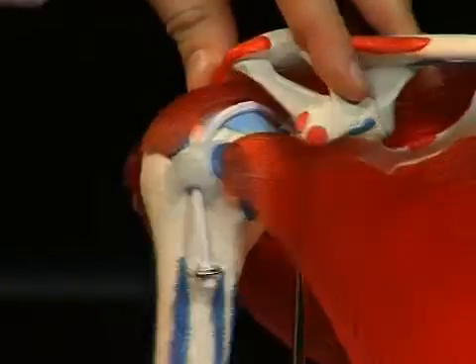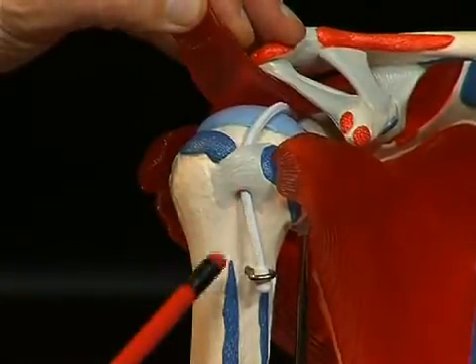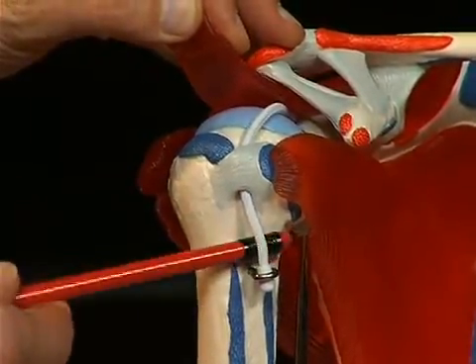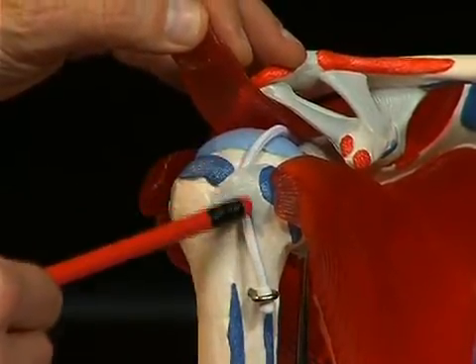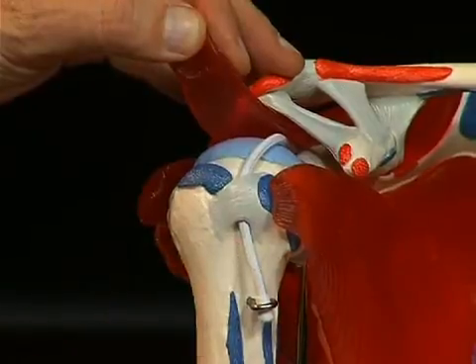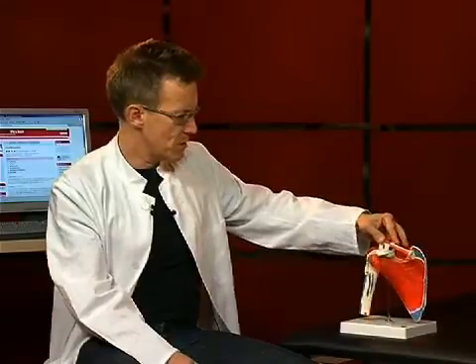A sulcus runs between these two tubercula, in other words a shallow groove. It is called the sulcus intertubercularis, represented here by this small piece of cord — the tendon of the long head of the bicep, which runs in this sulcus intertubercularis into the shoulder joint. Looking at the shoulder joint, you actually realize how relatively few tendon structures are in place here compared to other joints. It is in other words a predominantly muscle-guided joint.